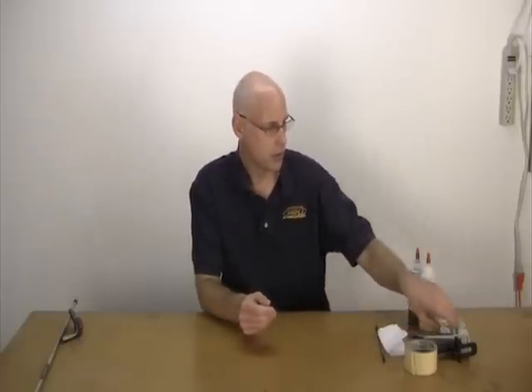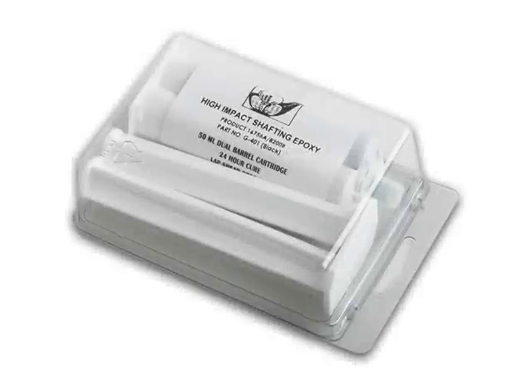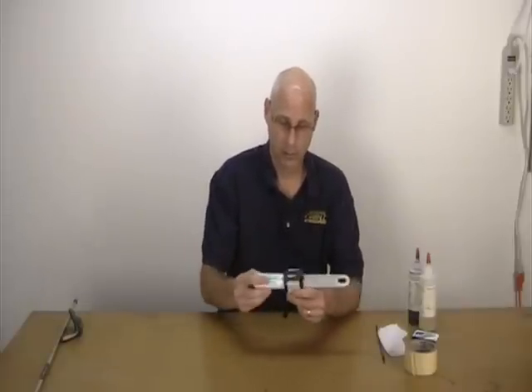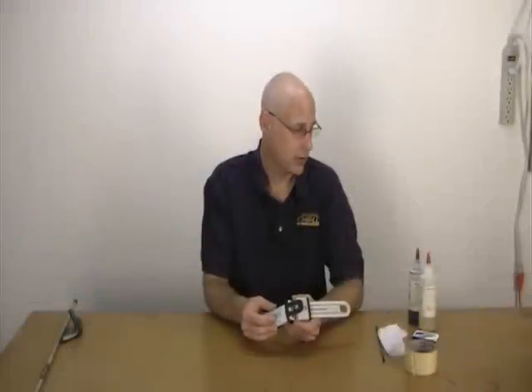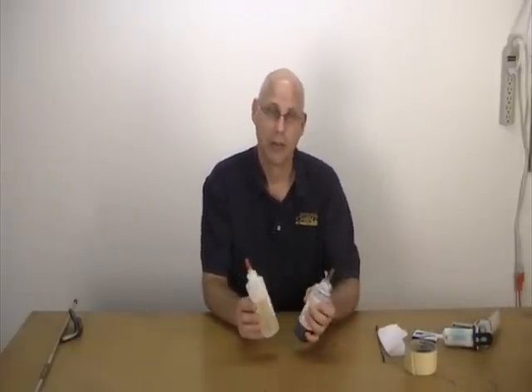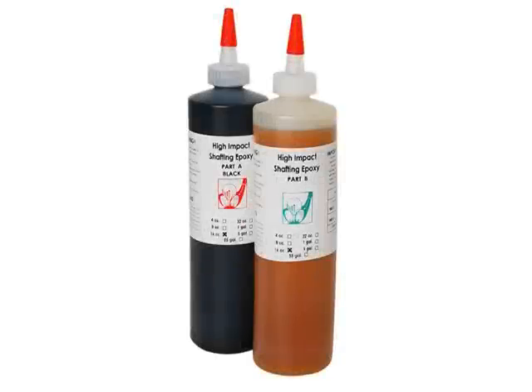The next packaging is the cartridges, and these have enough to do probably three sets or so. You can either use the plunger or the epoxy guns that are sold separately, and then you can dispense out equal amounts of epoxy each and every time. The third method is the bottles, and these are the most economical, and that's what I'm going to demonstrate today.